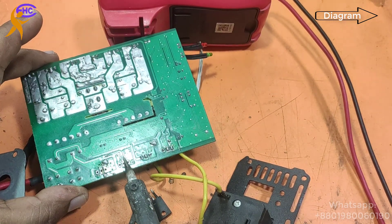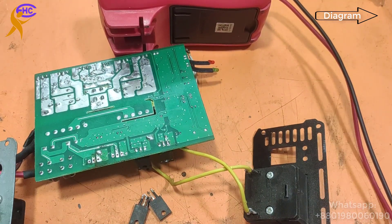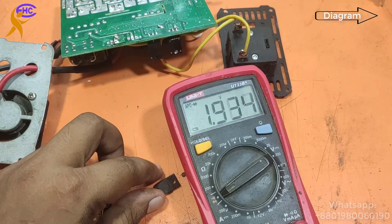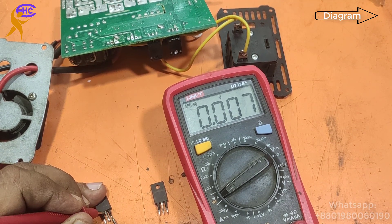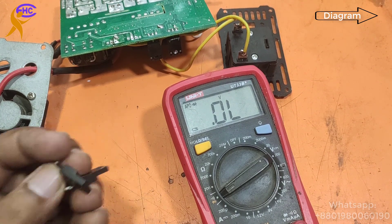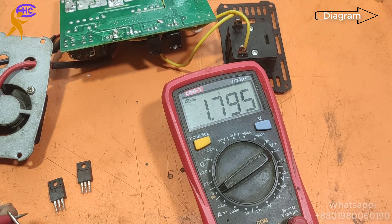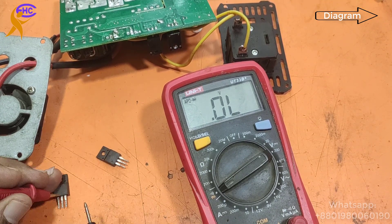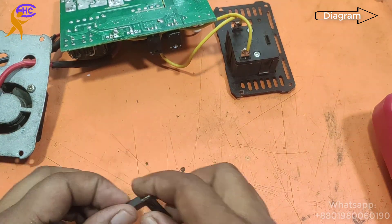I cleaned the leg leads — you need to clean them like that. Now let's check the MOSFETs. Look, this one is short, this one is also short — these two need to be changed. Another two are okay. Here, the 50D is used. Look, this one is okay, this one also okay — need to fix these shorted MOSFETs here.